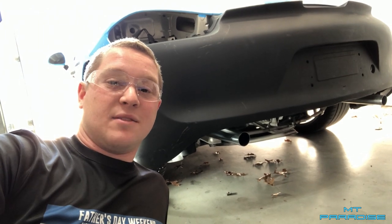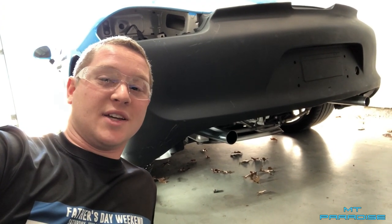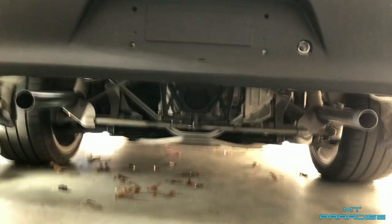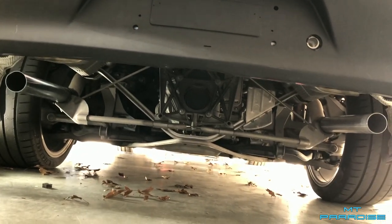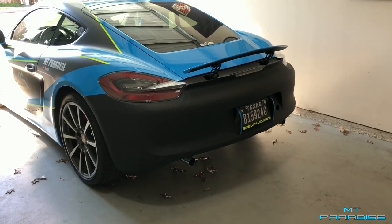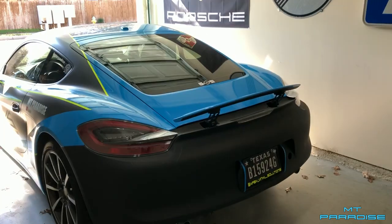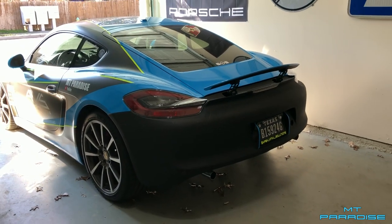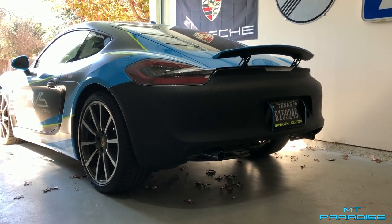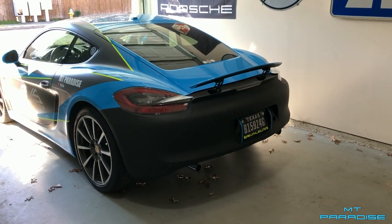I have not seen it confirmed, but this may be the first Cayman in the world with a split exhaust like this. Now we've got both exhaust pipes on — that looks absolutely insane seeing both of those come out like that. So we just got the car put back together, got the new rear bumper on, license plate, backup light, all the lights, spoiler — all the good stuff. It's actually ready to go on the road. Here's the first test drive with the new crazy straight pipe split exhaust on a 981 Cayman S.